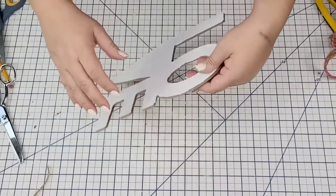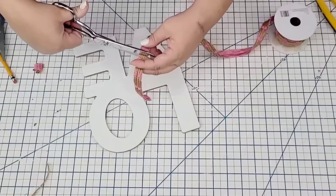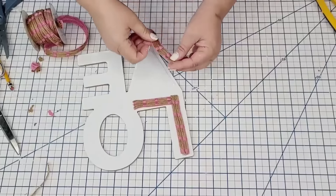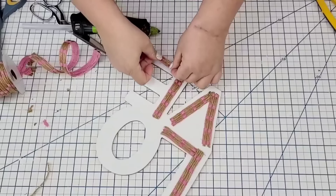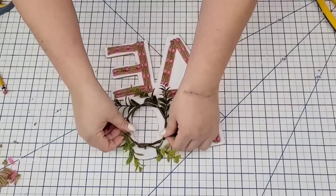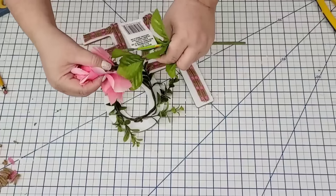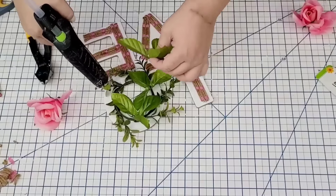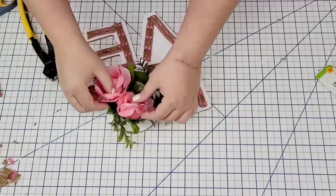Now I'm going to bring in the same ribbon from earlier and we're going to trace the L, the V, and the E of the sign — just measure, cut, and hot glue as needed. It's very easy and you can use any ribbon you may have. I think a white lacy ribbon would have looked beautiful too. I'm going to take this little tiny wreath form from Target Dollar Spot — they come three in a little pack for $3 — and hot glue one right around the O. Then I'm taking leftover roses and leafy greens, hot gluing the leafy greens first to fill in the gaps from the wreath, then adding the roses towards the upper corner of the O.